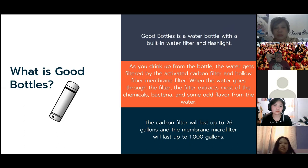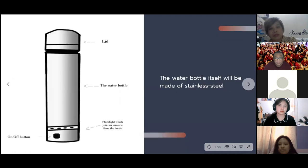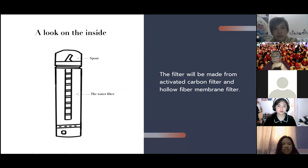As you drink from the bottle, the water gets filtered by two filters incorporated in the product: the activated carbon filter and the hollow fiber membrane filter. These filters extract most chemicals, bacteria, and odd flavors from the water, so before the water reaches your mouth it is already filtered. The carbon filter will last up to 26 gallons, and the membrane micro-filter will last up to 1,000 gallons. Here on the left is the product design — the lid, the flashlight which can be unscrewed from the bottle, and the alkaline bottle. The water bottle itself is made of stainless steel.